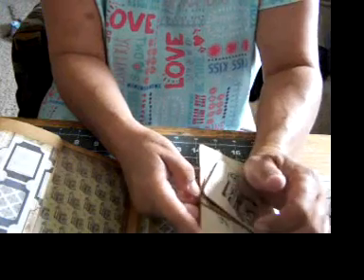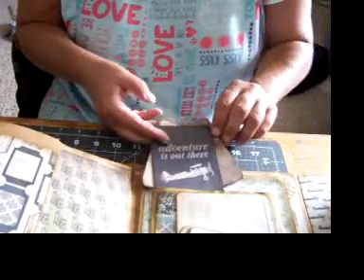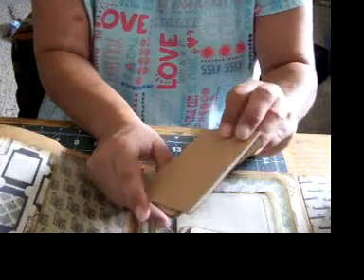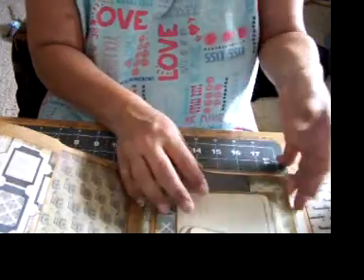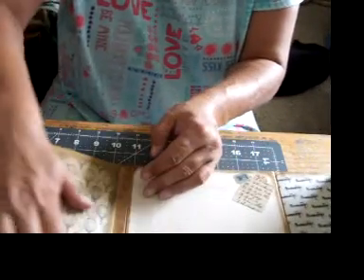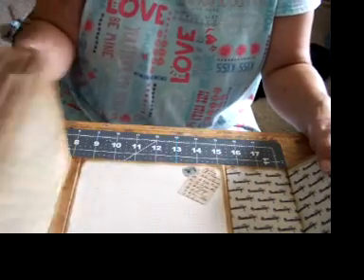And a postcard to journal on. And there's these ones — 'Adventure is out there,' 'Every day is a journey,' and a snapshot. You can write anything you want to on these, on the back of them. Here's your pocket spot — you can write here or anywhere really. Put your pictures in here. It says 'Not all who wander are lost.'